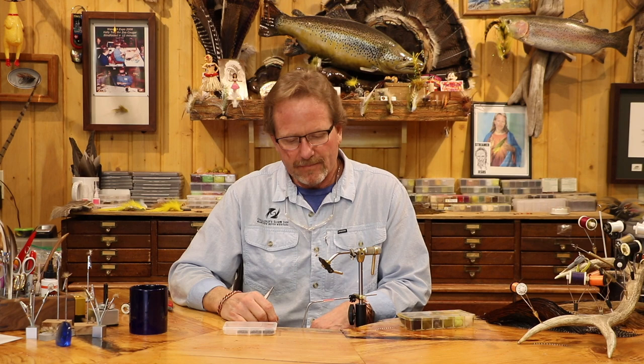Welcome back. We're going to do the last of the jig style dry flies. I was going to do it on a factory hook, but I decided to show you how I bend my hooks.